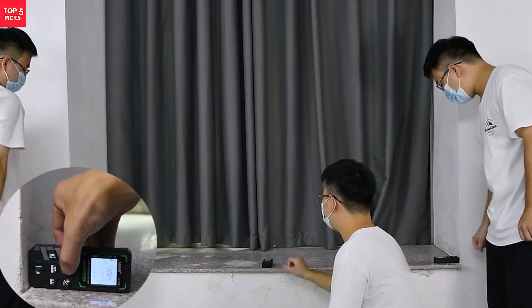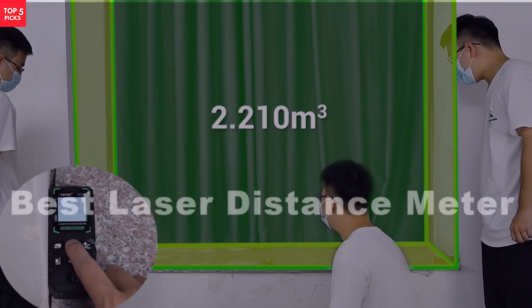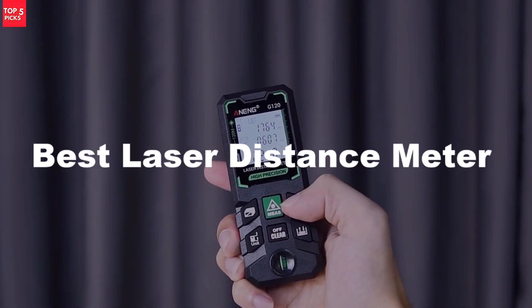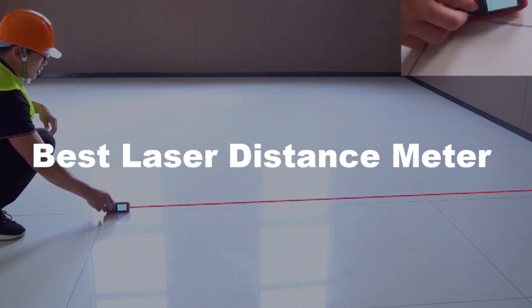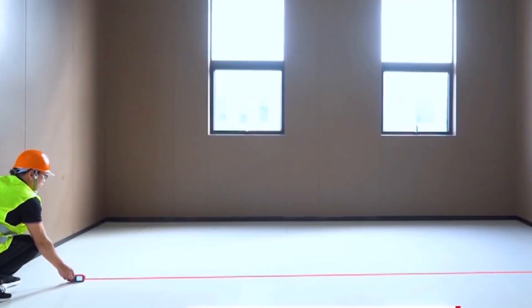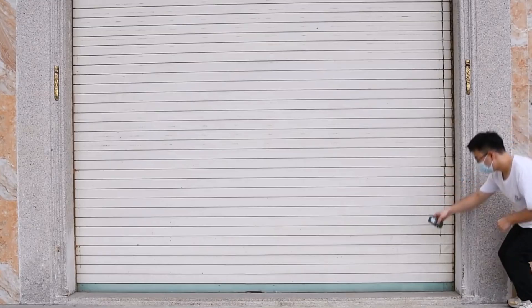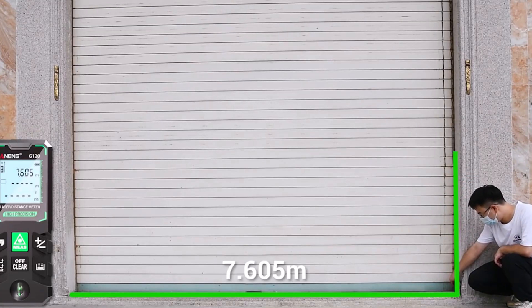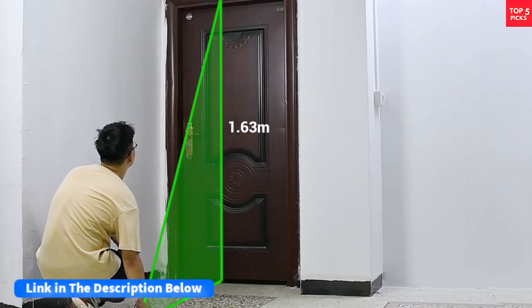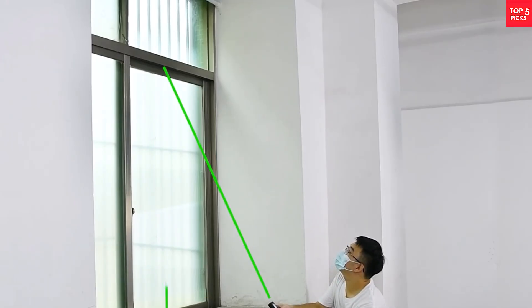Looking for precision and convenience in your measuring tasks? The Best Laser Distance Meter combines accuracy, durability, and smart features to simplify every project. Perfect for construction, home improvement, or professional use, it delivers reliable results and saves time with effortless operation. After watching the video, be sure to check the links in the description below for each item. Now, let's get started.